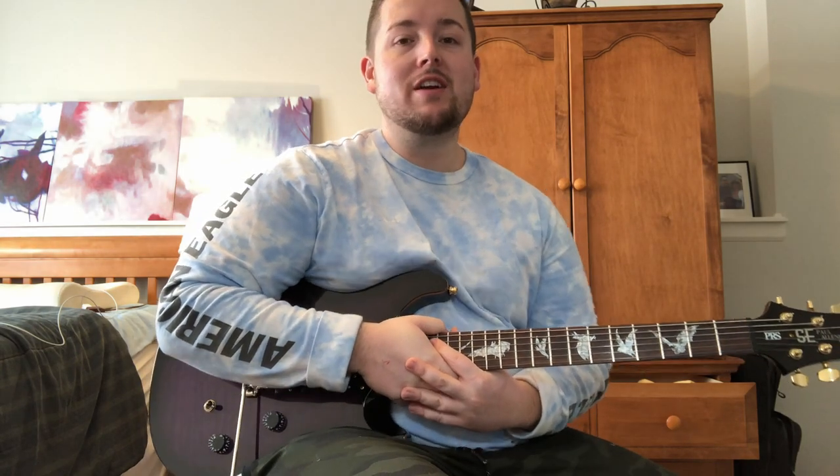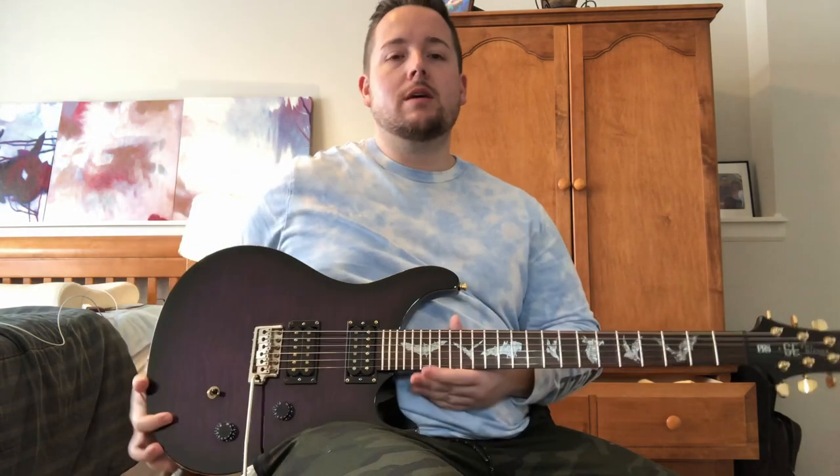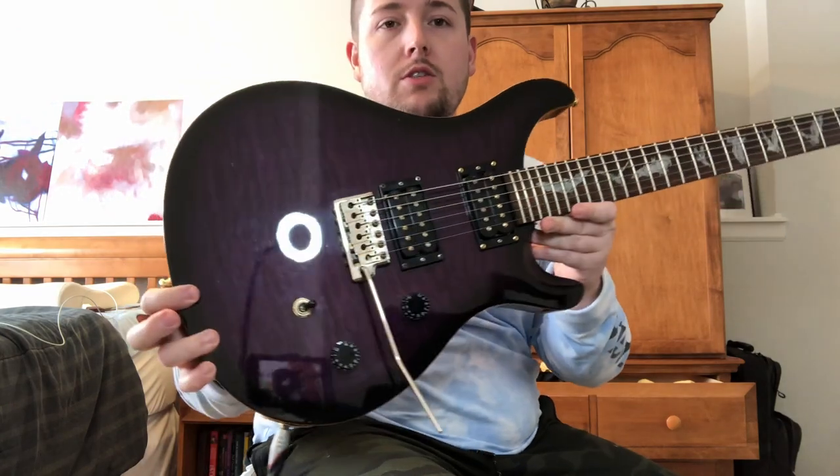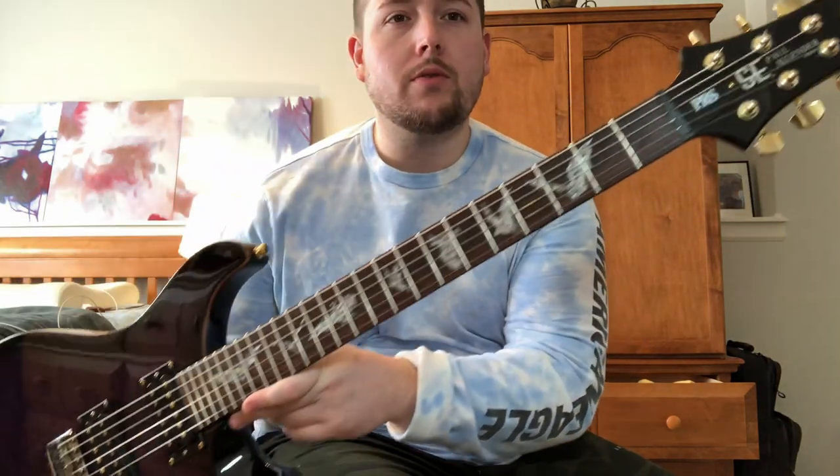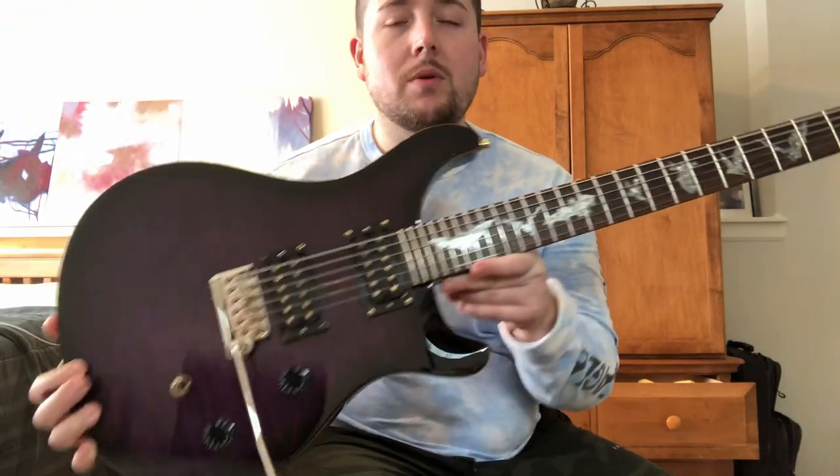Hey, what's going on you guys? This is Jerry here at Jerry's Guitar Shop. Got another demo for you today. This is a 2008 PRS Paul Allender signature in that beautiful purple. Really cool guitar.